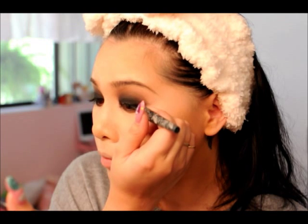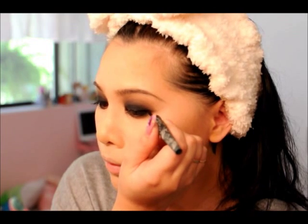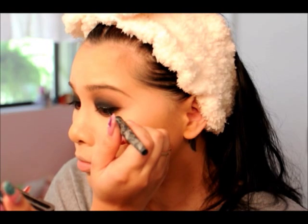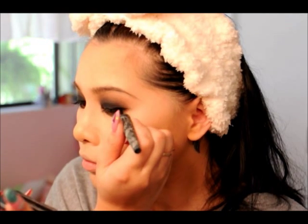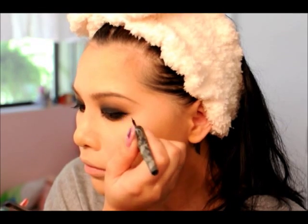Now this is an optional step — I'm lining my eyes. It's not a traditional 1920s makeup step, but it's something I'm more comfortable with because it makes my eyes look bigger and it'll hide my false eyelashes. Looks good!